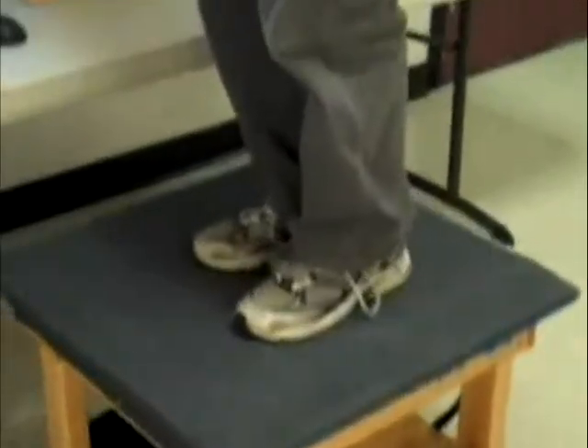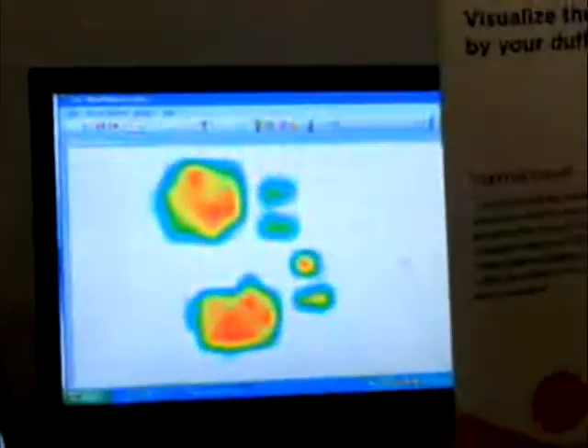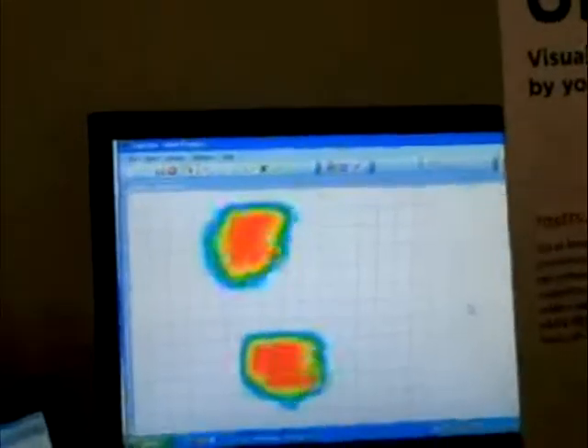Here he's on his tailbone. Now we move to standing on the device — it's better without shoes, of course. You get more resolution: up on your toes, back on your heels, maybe on one leg. Again, lots of questions, lots of interaction, lots of exploration.